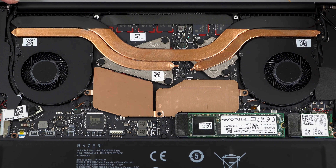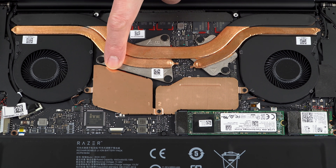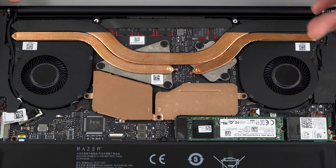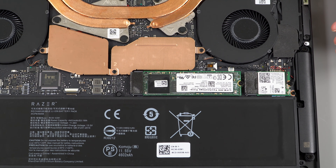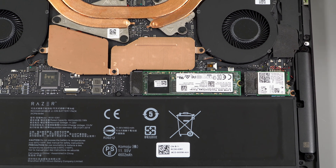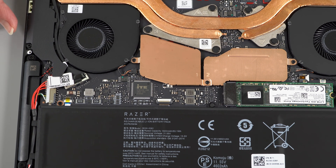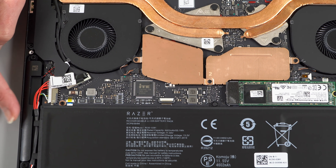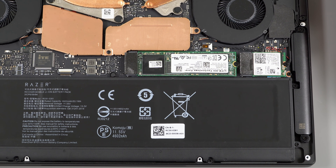The heat pipes are impressively large. Gaming laptops need fat heat pipes for 45-watt CPUs and powerful GPUs, but even here with a 15-watt CPU the pipes are serious. The heatsinks are beefy metal, with additional copper heatsinks on the VRMs and other components. The M.2 NVMe SSD is socketed, as is the Intel 9560 AC Wi-Fi card. RAM is soldered. The 53.1 Wh battery is paired with four speakers, delivering noticeably more bass and fullness than a typical 13-inch laptop.